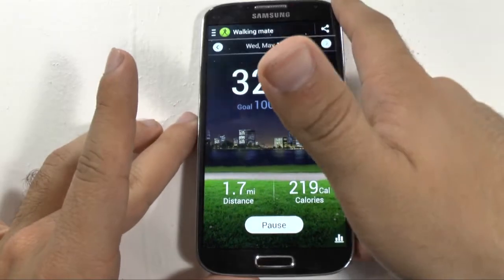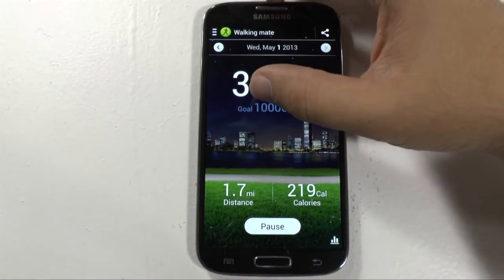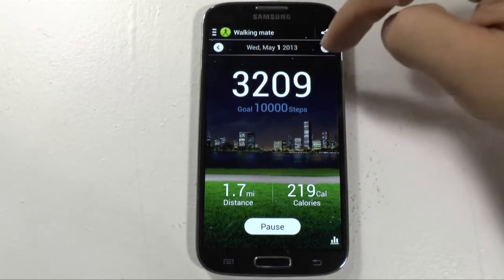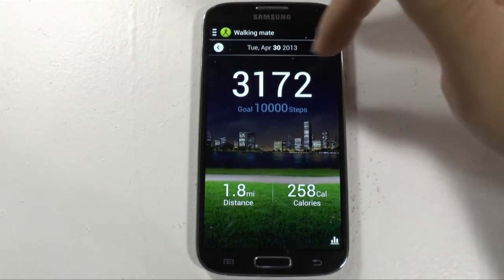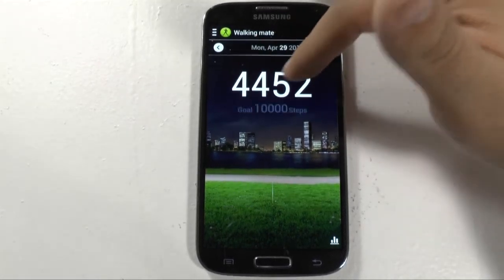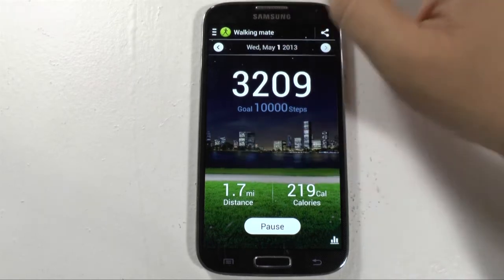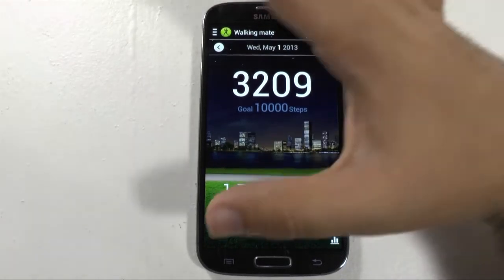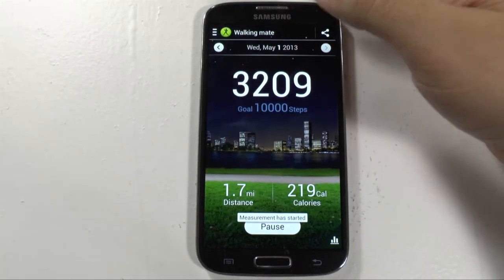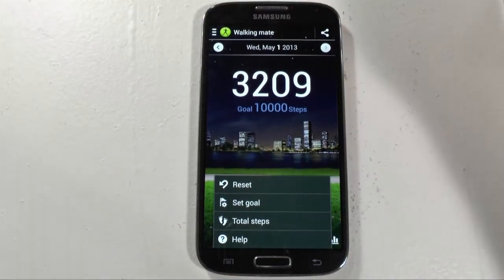That's how it essentially figures out without the S-Band how many steps you've taken. Of course, this isn't as accurate, but it does a good job normally. On here you have your steps taken as well as a goal. Today I've taken about 3,000 steps, yesterday about 3,100, and Monday was a busy walking day so I took more steps. You can also see the distance as well as the calories you've burned. If you ever want to pause it so you don't cheat, it'll stop counting steps right then and there, and then you can start it again as you please. You can set goals and entirely reset it.